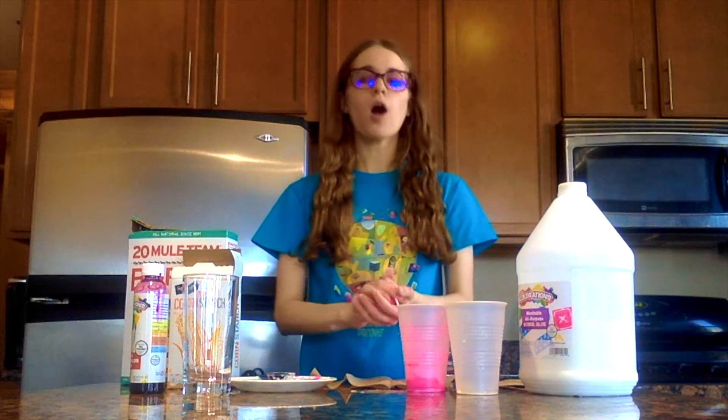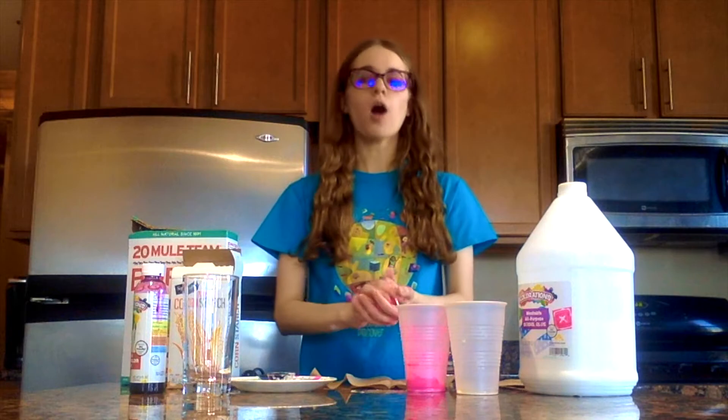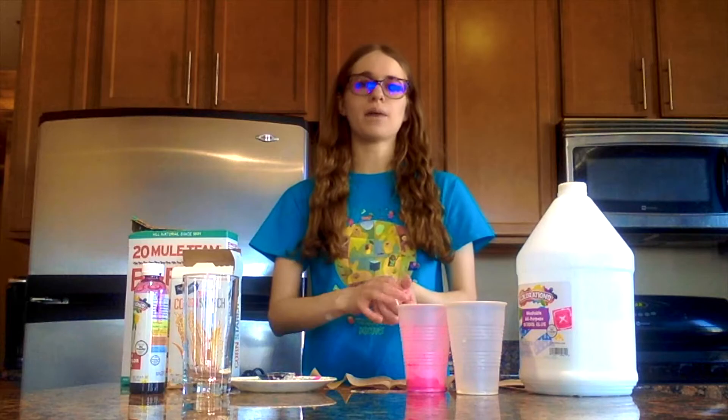At this stage your ball may feel a lot like a slime, and that's okay, because the more that we play with it, it's going to become less slime-like and turn into a bouncy ball.